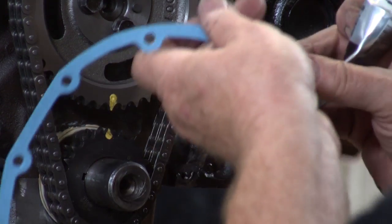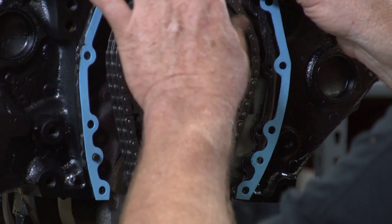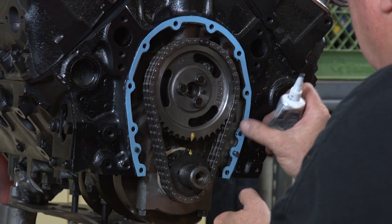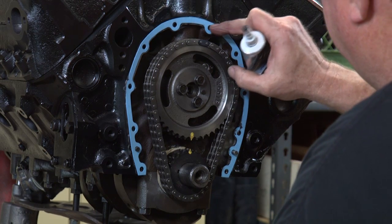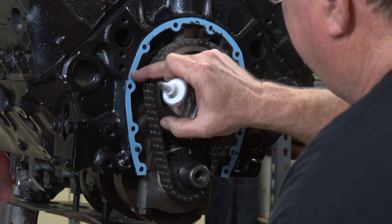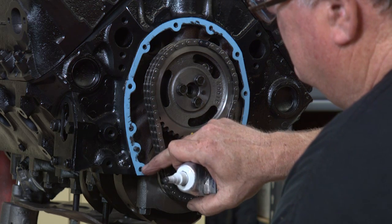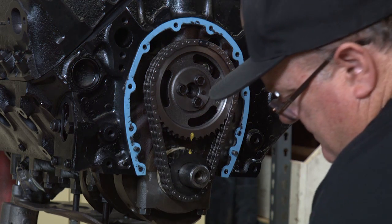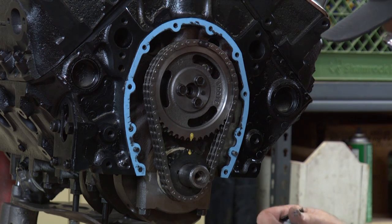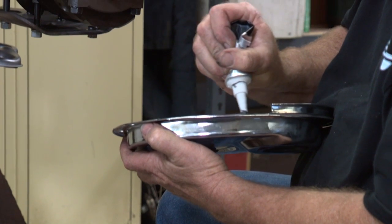Now we're going to put the gasket on and push on it. Get it to mate to the surface. Now we'll take the chrome surface of this, just for usability, and we'll put a little bit of RTV on this — just a light coating.